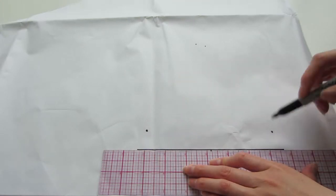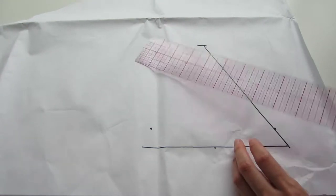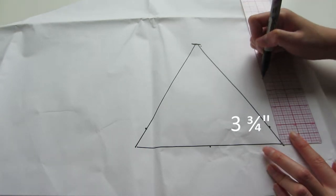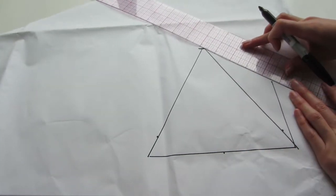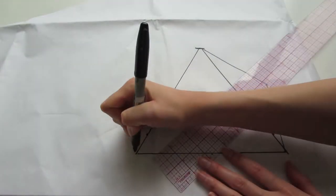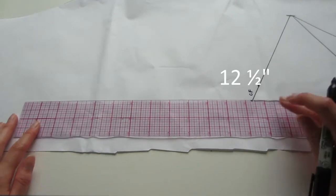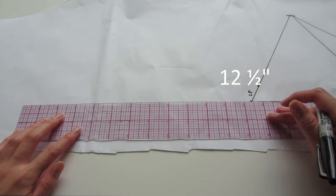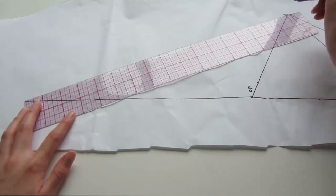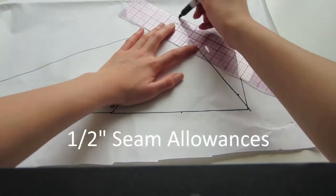Using the bottom point we're going to draw a straight line across, then connect all the dots together. Next I'm going to draw a 3 and 3/4 inch line, connect it to the top point, and mark where my center front is. For my tie front straps I'm going to make them 12 and a half inches long from the center front point, then connect it to the top point. Finally I added half inch seam allowances all the way around.